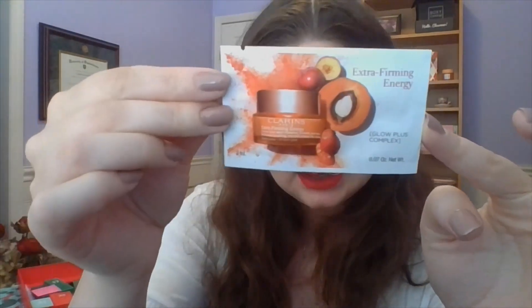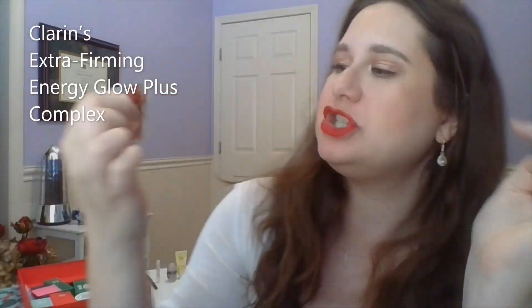The first one I'm going to roll in is for number 11. This is going to be easy to use up — it's a very tiny sample, only two milliliters. This is the Clarins Extra Firming Energy, a Glow Plus complex — Radiance Boosting, Wrinkle Control. It's a firming day cream which helps reactivate skin's energy and radiance, with an anti-pollution complex. Apply in the morning. So another moisturizer for me to play with, and there's not much in here so that should be pretty easy to knock out.